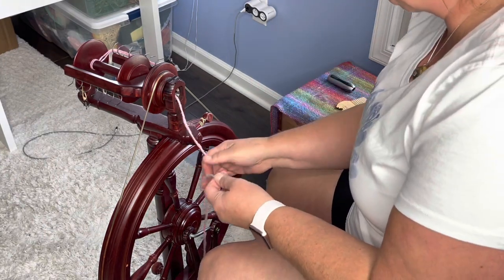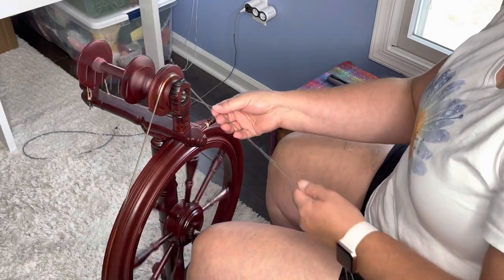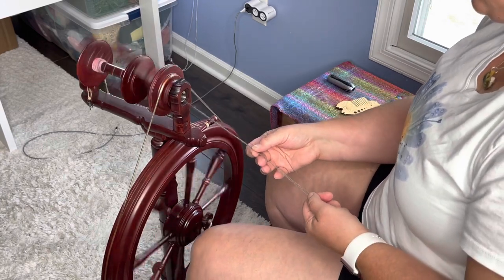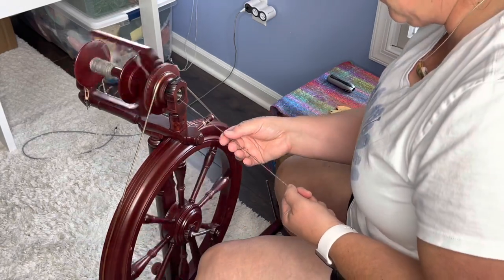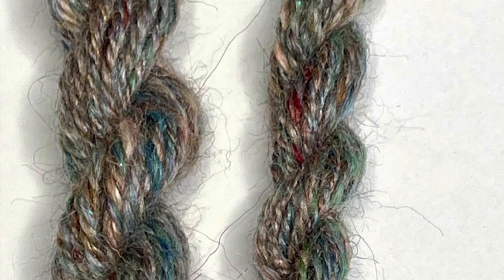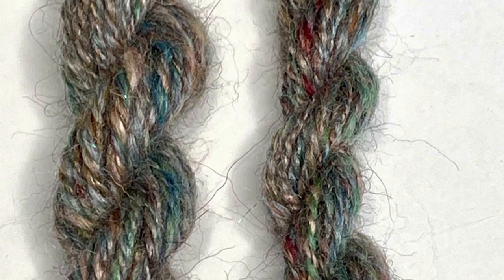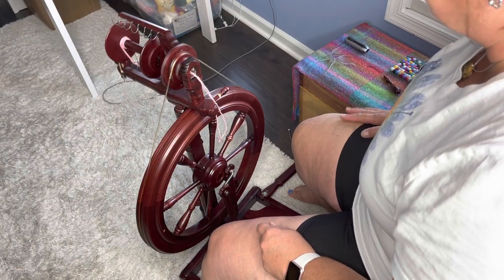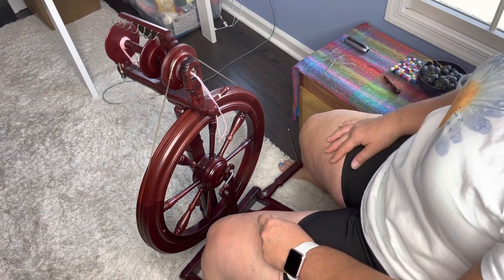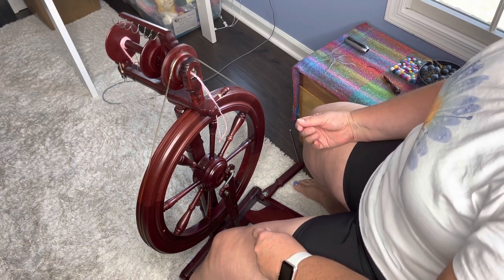I did like the chain ply - it was very lovely. This two-ply is going to give us a really thin yarn. I'm going to stop and wind this onto the niddy noddy. Here are my mini skeins - the one on the left is the chain ply and the one on the right is the two-ply. I think I like the chain ply best; it is more the yarn I'm looking for. I have decided to chain ply. It's for yarn purpose - I have a lot of that beautiful camel and silk in there, and the faux cashmere.